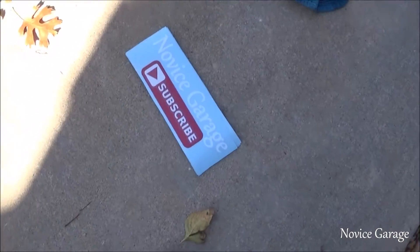Hey guys, what's up? So finally got stickers.